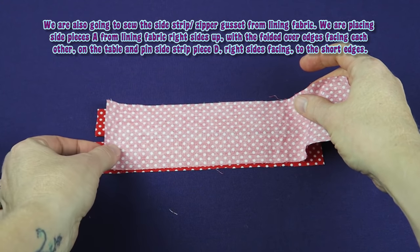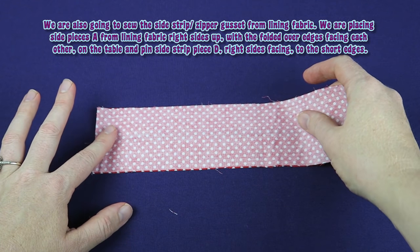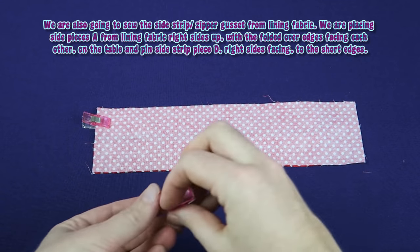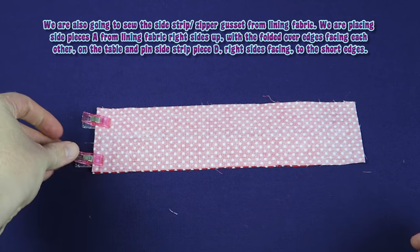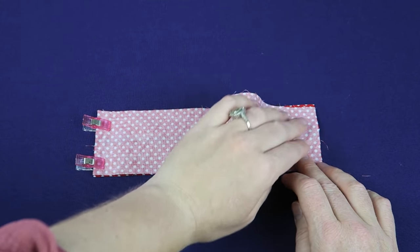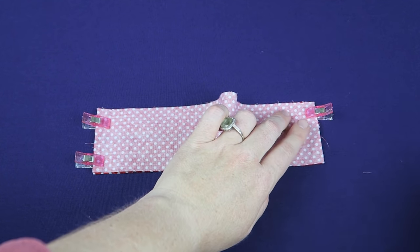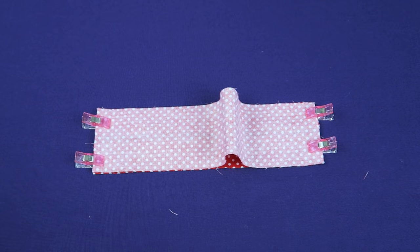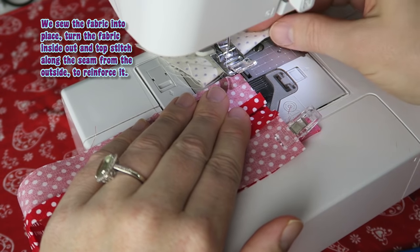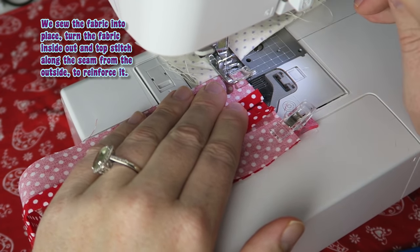We are also going to sew the side strip or zipper gusset from lining fabric. We are placing side pieces A from lining fabric right sides up with the folded over edges facing each other on the table, and pin side strip piece D right sides facing to the short edges. We sew the fabric into place, turn the fabric inside out, and topstitch along the seam from the outside to reinforce it.